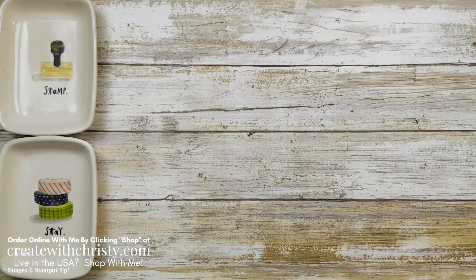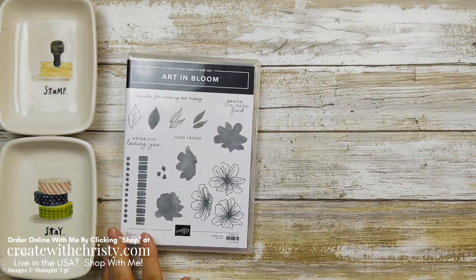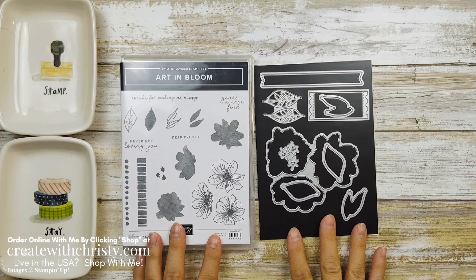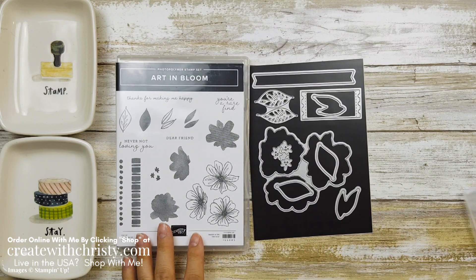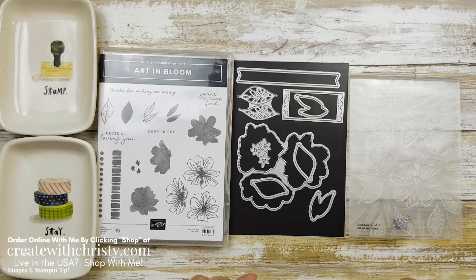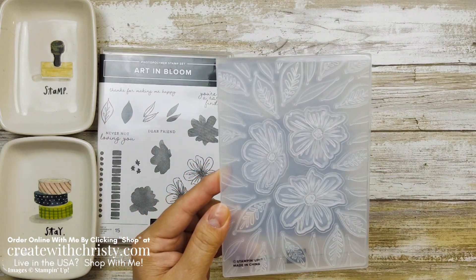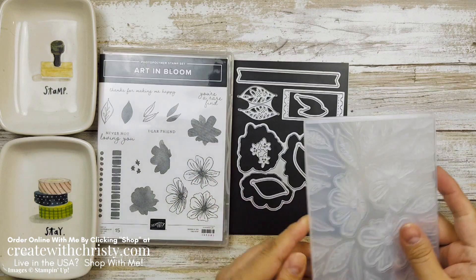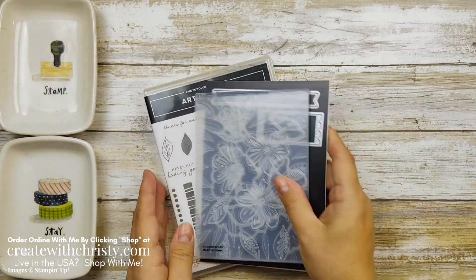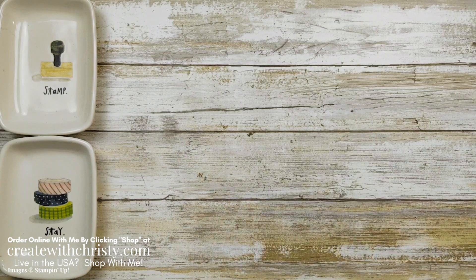First off, I want to show you the bundle. This is called the Art in Bloom Bundle, and it comes with this stamp set and the dies. A lot of times there are dies that go with the stamp set or punch — that's a regular bundle — but this one also includes an embossing folder. This is the first time we've had a hybrid embossing folder, and it is so cool. It looks pretty just the way it embosses, but you're going to love the way we can use the dies with this.